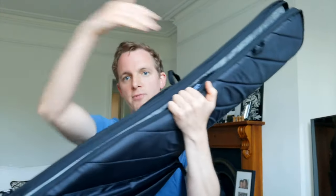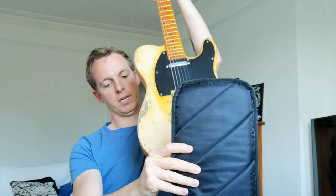Also what I like about this case is that if you undo those zips — that's as far as it goes — you can just slide the guitar in from the top. It doesn't need to go all the way around; you slide it in from the top. One Telecaster, one case.